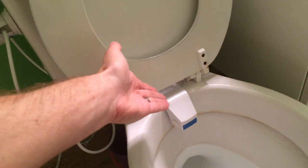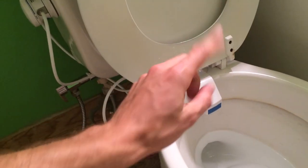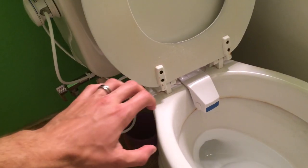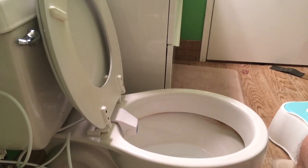I wouldn't publish my naked little self all over the internet, but I will show you basically how I set it up. Here is my nice clean toilet, all bleached and everything, so you don't have to be grossed out. This is what it looks like when you open it up — it's this little guy right there. What's so cool about this is that it's all compact, all in there.